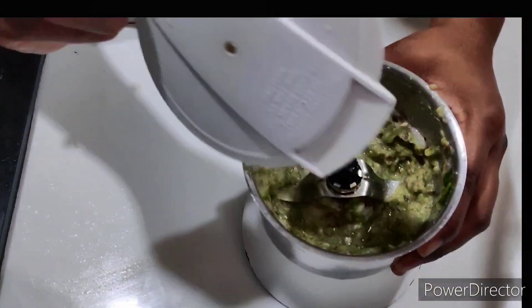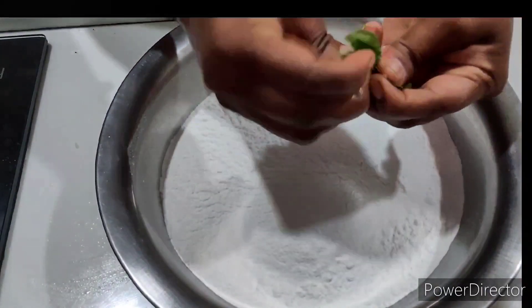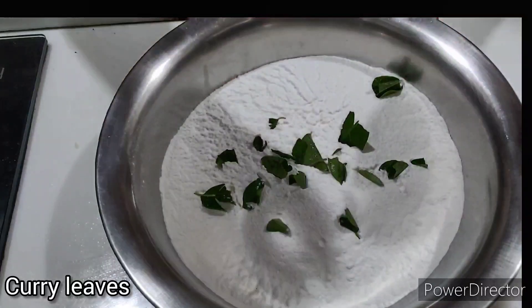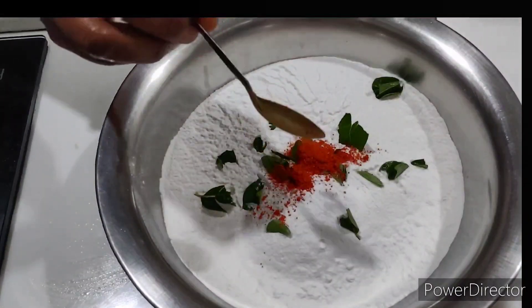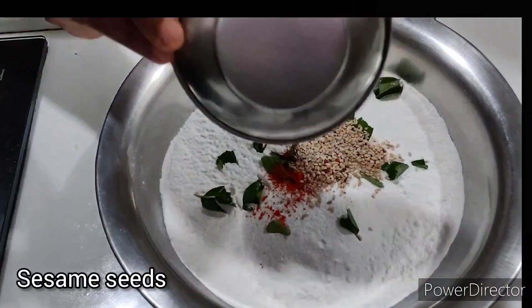I will add a little bit of garlic. We will put a little red chili in the middle of the bowl.